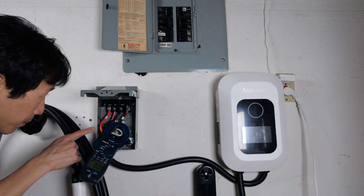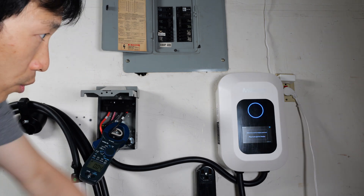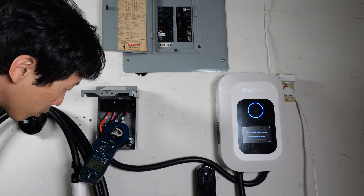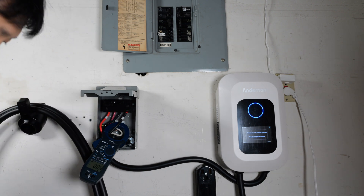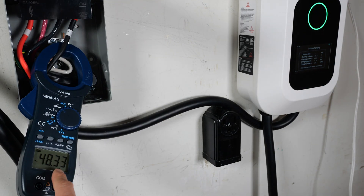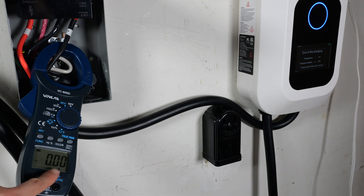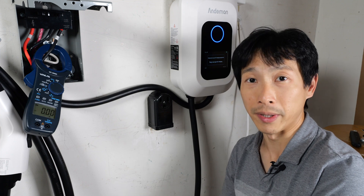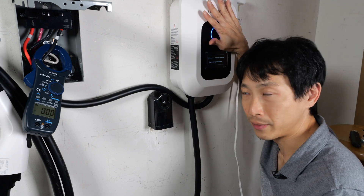I have an amp meter here clamped to one of the voltage lines. Turning on the breaker, we should be able to see how much current it draws. The screen is on. Every once in a while, it draws 40 milliamps — that's actually pretty good. Just as a sanity check, I'm going to plug it in and start charging: 48.2 amps on the Andyman and 48.33 amps on this amp meter. So when I stop the charge, it really is not drawing all that much current when it's just on standby mode. The standby power is actually much better than I expected — I can feel that it's slightly warm, so it will consume a little bit of energy.